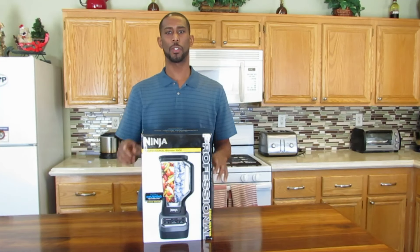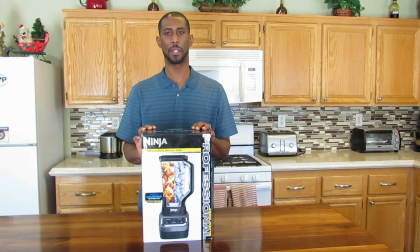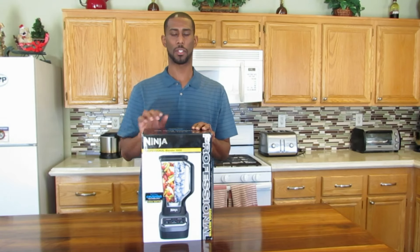Today I'm going to do a review on this blender. This is a Ninja Professional Blender 1000. Let's get started.